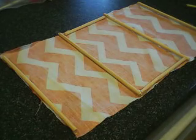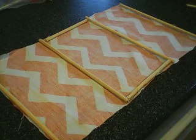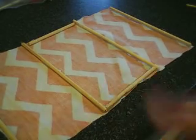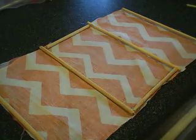I totally forgot about videoing and I already started on it. I'm using chopsticks because I forgot to go to the store and get craft sticks, so I had to use some chopsticks that we had from a party a while back.